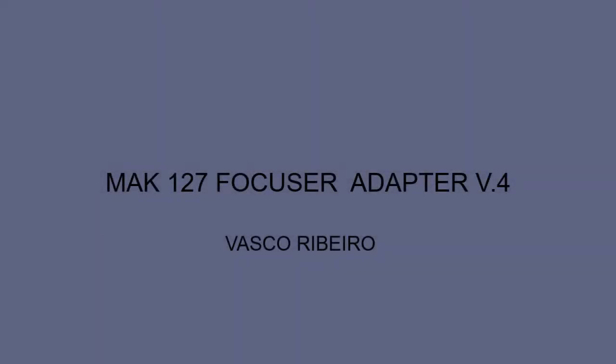Hi, my name is Vasco Ribeiro and I will talk about my new Mach 127 Focuser Adapter, version 4.